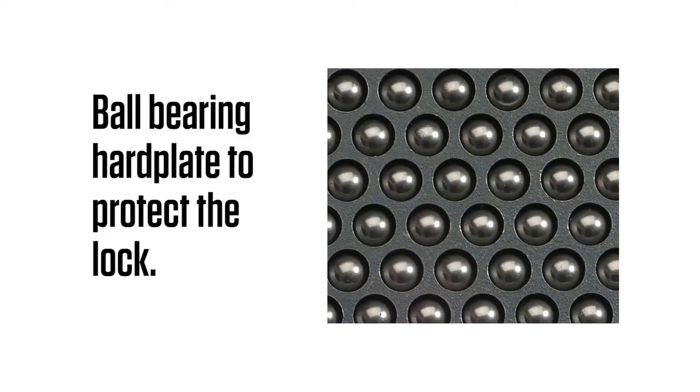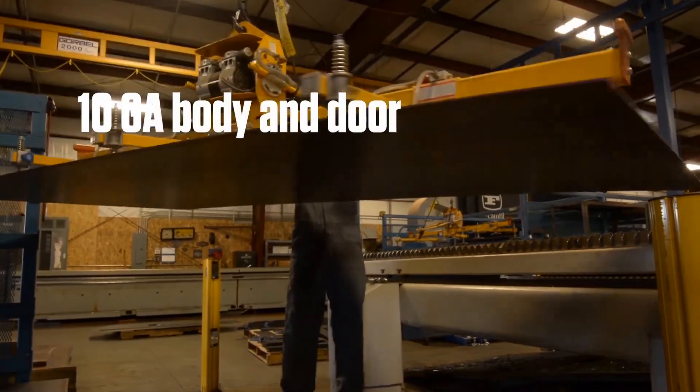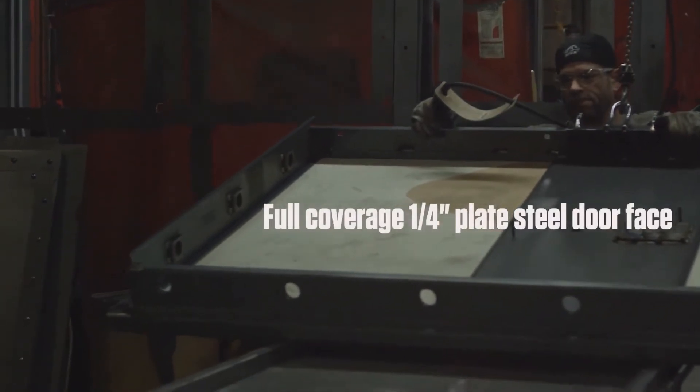The safe has a ball-bearing drill plate and spring-loaded re-locker to protect the lock. The body is 10-gauge steel, with a 5¾-inch form door with full coverage and a 1¼-inch solid plate steel front.